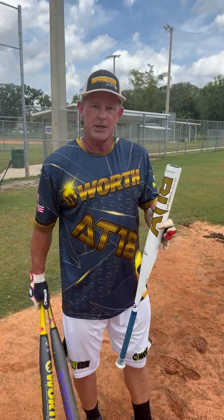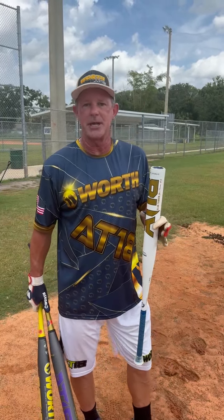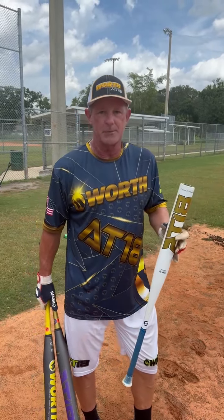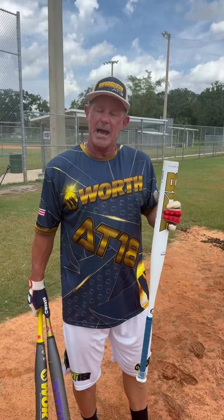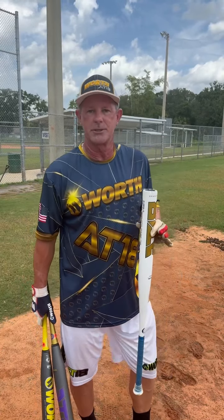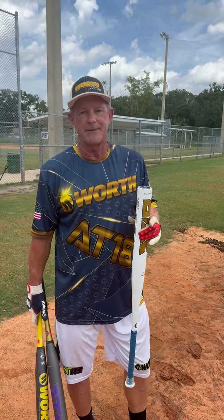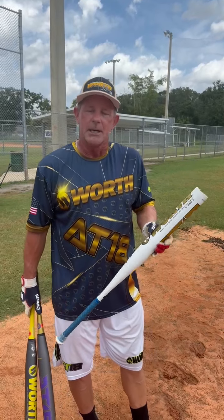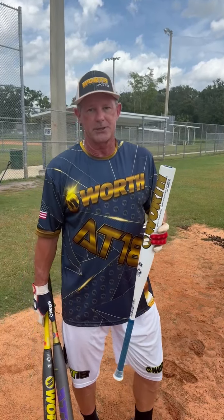We started out knowing about the fact that SSUSA and other organizations are now testing bats, and that 150 number is being used a lot, sometimes 140s. The technology we have in here is a bat that does start out in the low 200s. For an average player, it's going to get below 200 within 25 to 50 swings. Even if you're a big hard-hitting player, it's not going to lose compression too fast to where the bat gets too soft too soon.